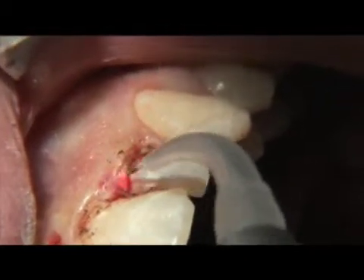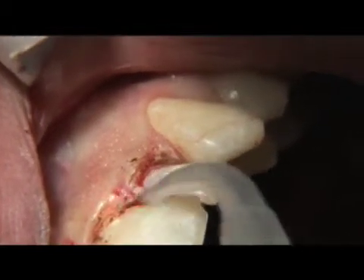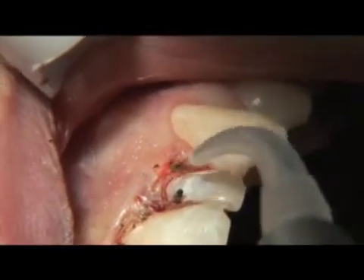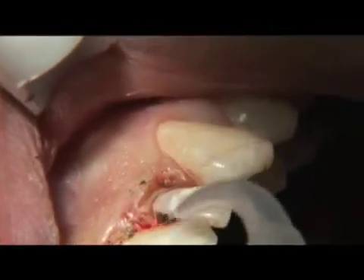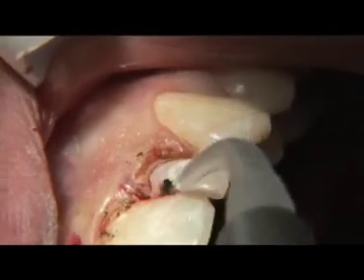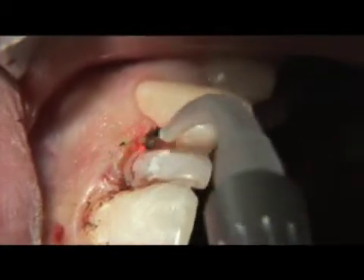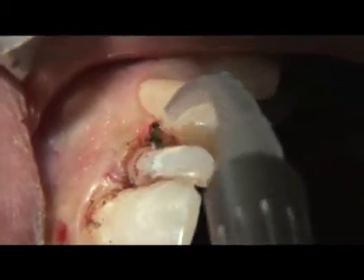Be sure and take your time — there's no rush. Always be sure there is a clear visual field. And because there is no collateral damage using the laser, as with the electrosurge, you are able to go back and forth over the same surgical area without fear of damaging the underlying tissues.